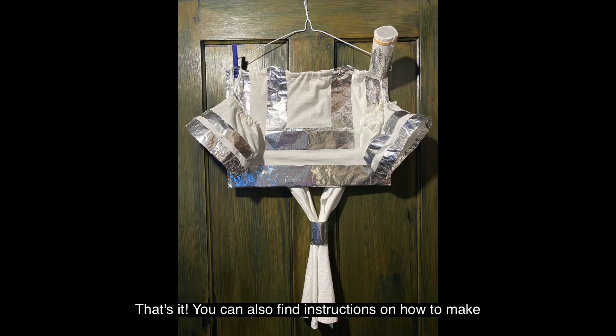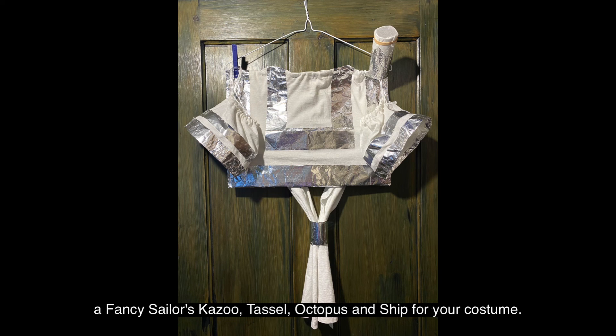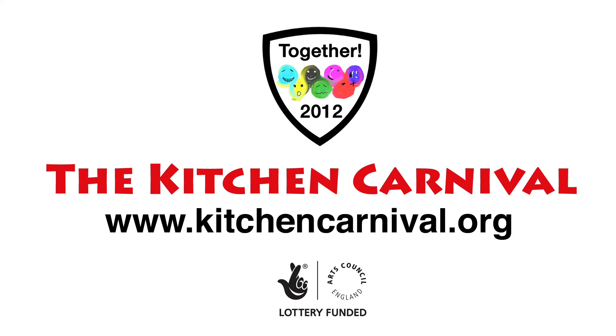That's it! You can also find instructions on how to make a fancy sailor's kazoo, tassel, octopus and ship for your costume. The Kitchen Carnival — www.kitchencarnival.org. Arts Council England Lottery funded.